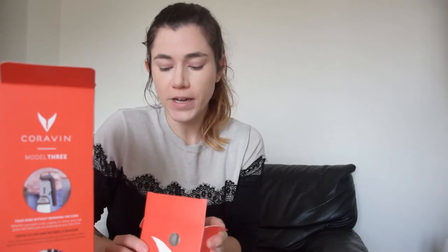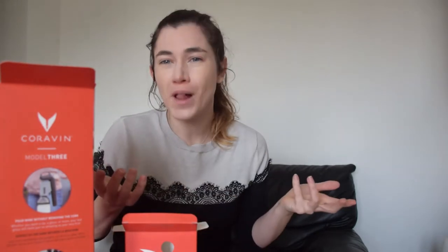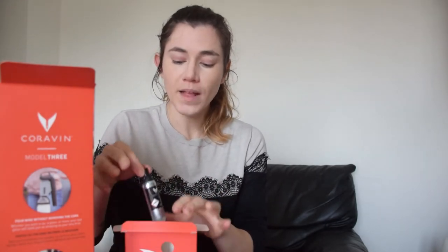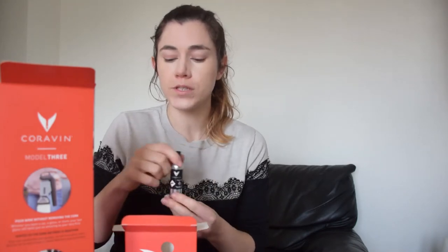When you purchase the Model 3 set, you actually get two of these capsules. They should last you not just one use of the Coravin but a few glasses. And then you can purchase these capsules on their own depending on how often you use your Coravin and how often you need them.